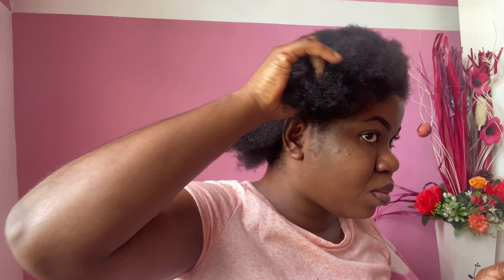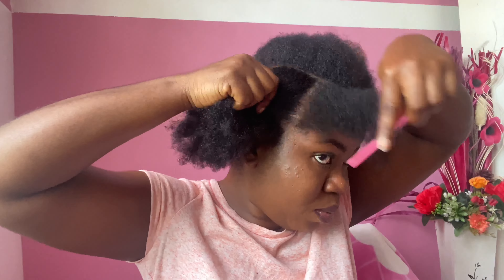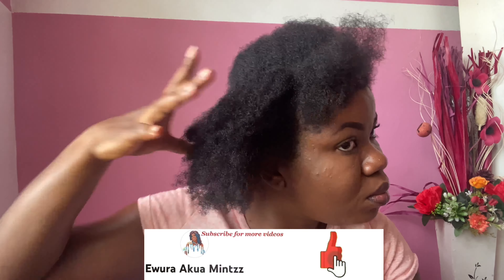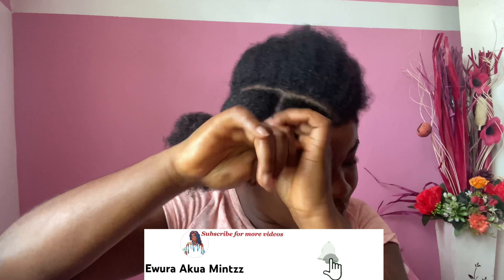I'll separate that from the hair I will not be working with, and hold that one also with a rubber band so that it doesn't interact with what I am doing. At this point, I'm going to make the first section I'll be working with. I'll hold the rest of the hair with a rubber band — I don't want any sort of interaction — and comb through it.